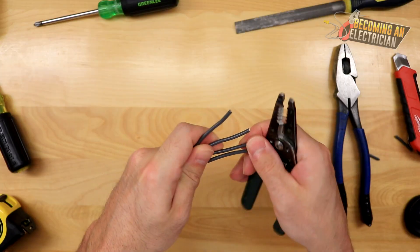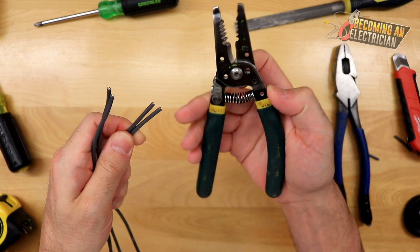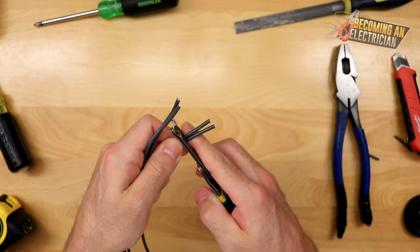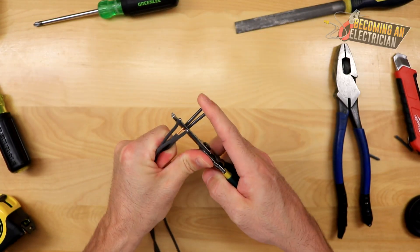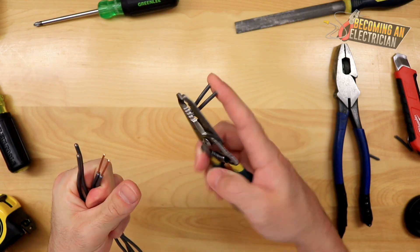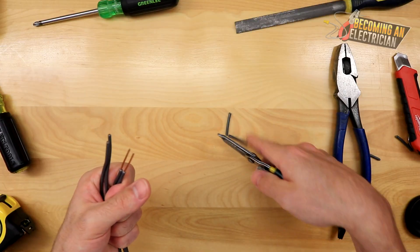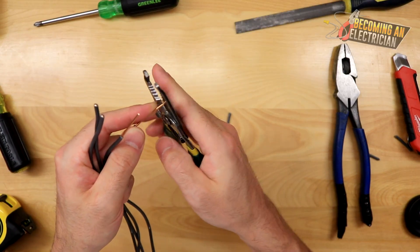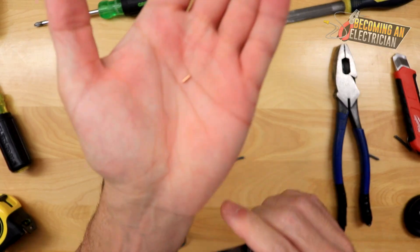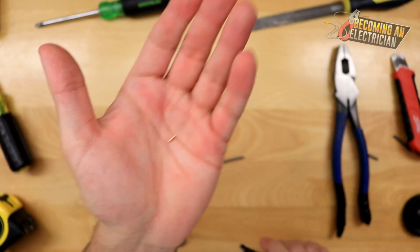Now we're going to strip them. When you're first getting started you might strip one at a time; as you get more advanced you can do the double strip technique. For this tutorial I'll make my wires a little bit longer. I always show: if you put your fingers at the very end you can hold your wire shavings — important in the finishing stage so copper pieces don't fall on countertops, which can destroy them.